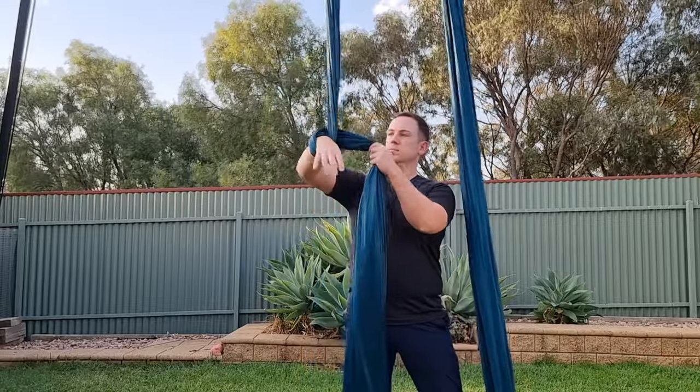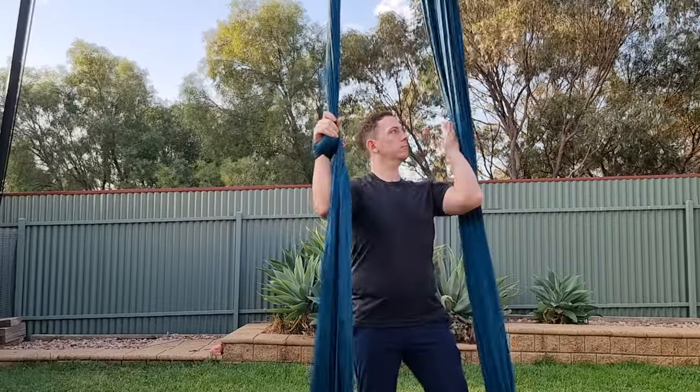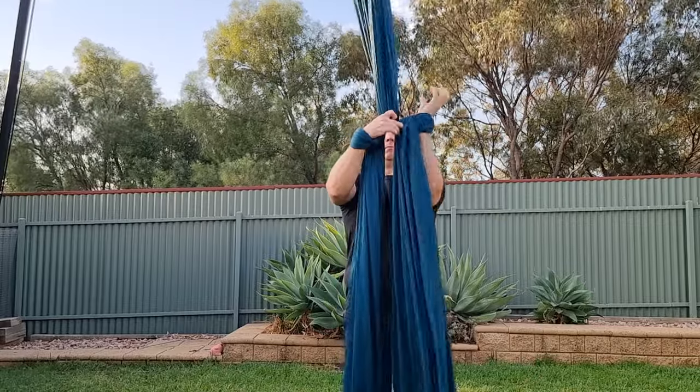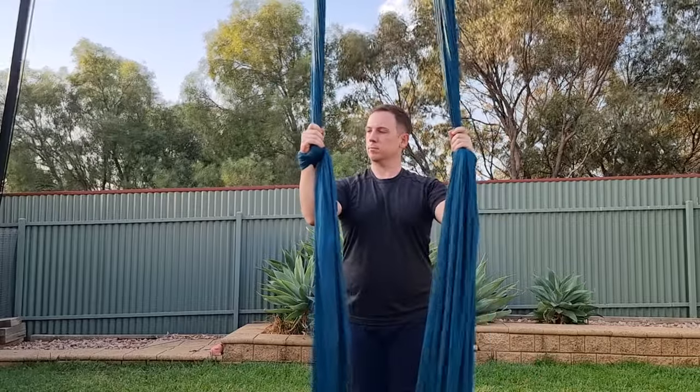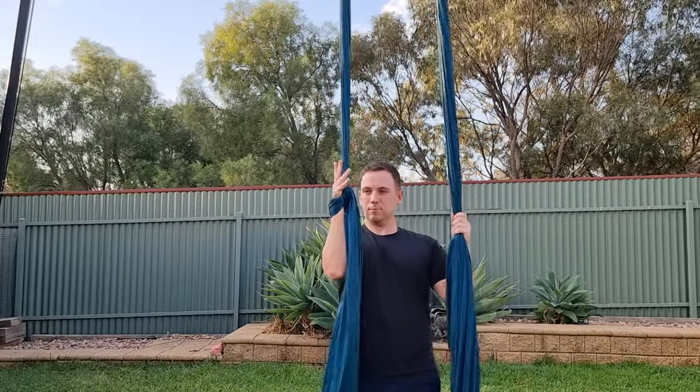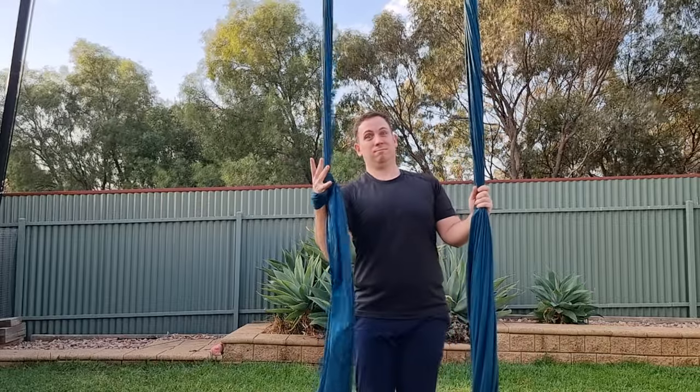So you might be wondering, what's the difference? Well, it's all about the level of support. In my left hand I've got a straps lock — if I release my grip and then put weight through my hand, the wrap slides off. If I do the same on the figure eight lock, it can take a considerable amount of weight without giving way.